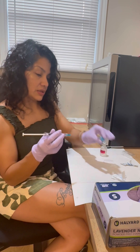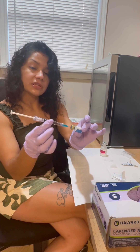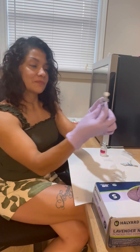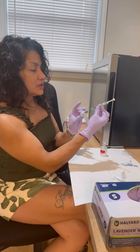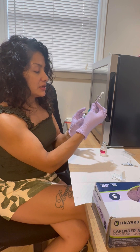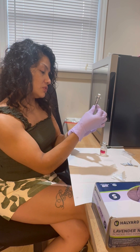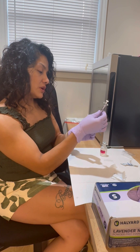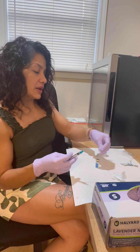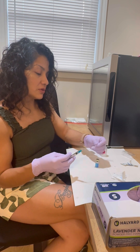Stick the needle in — it's going to slowly suction, as you can see. That's one mil in, and we still need to draw 0.2 more to get the reconstitution that everybody is using, which gives a 2.5 milligram starting dose.